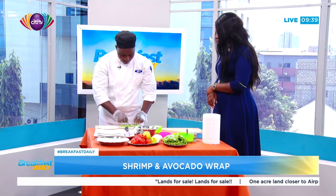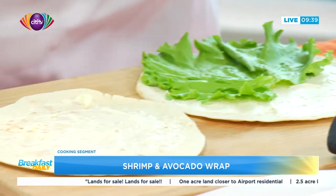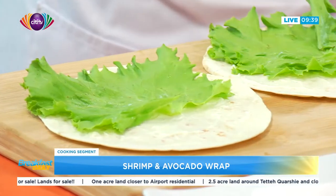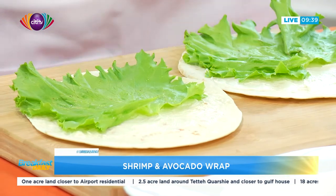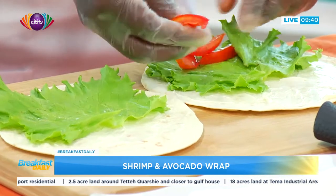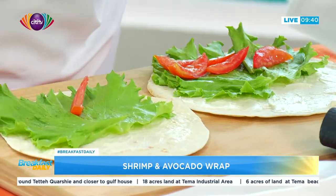From there, you add your lettuce on the wrap — the tortilla bread. Can you use normal Lebanese bread too, or does it have to be tortilla? No, just so the wrapping will be easier. With the tortilla it makes the wrap easier — it won't break — so you get whatever you want from inside.